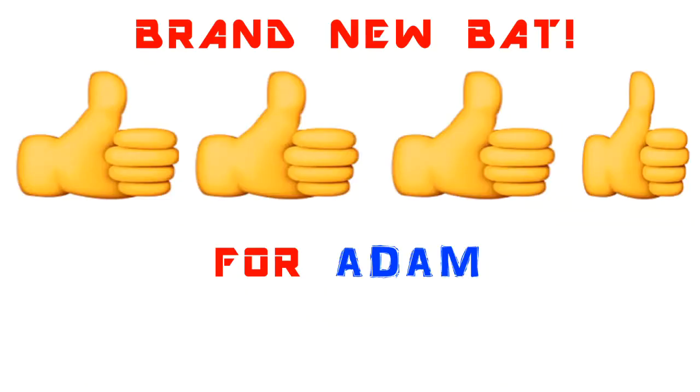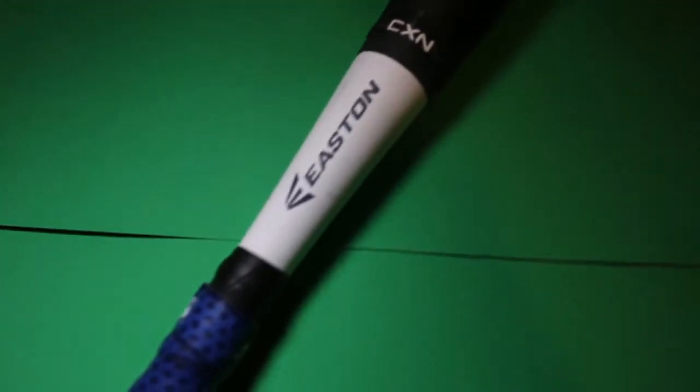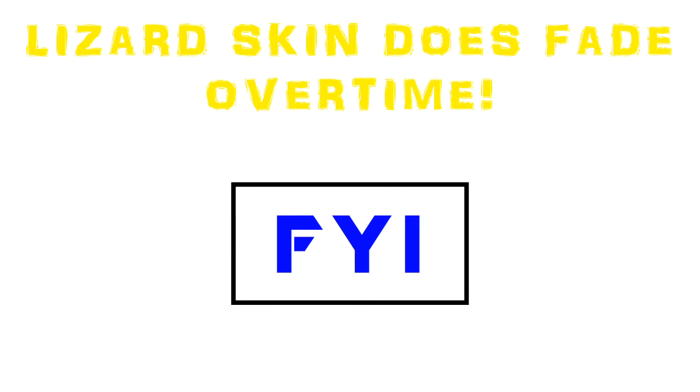This bat I have yet to try, obviously, because I just got it two days ago. I have a big barrel version, so I know it pretty well — it's a good bat and will hit pretty hard. The blue Lizard Skin grip I just wrapped is really grippy. It helps with batting gloves and is a great grip when you're hitting. Just because you have batting gloves does not mean you don't need a good grip. The grip does fade over time, just like a normal grip.